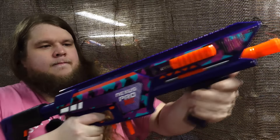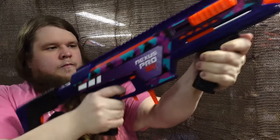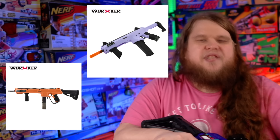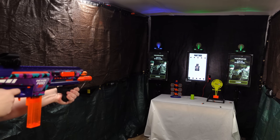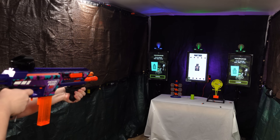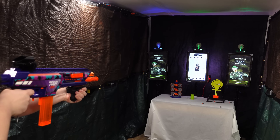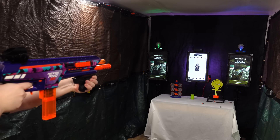After several hundred dry fires, there have been no issues at all. The blaster is unbelievable for $50 — it's not the fit and finish of a Worker Harrier or Seagull, but as a budget option it's the best available right now. Unlike many other Dart Zone releases, this one feels much more fully realized. If this is the direction Dart Zone is heading, they are firmly back in the top tier for performance-per-dollar.